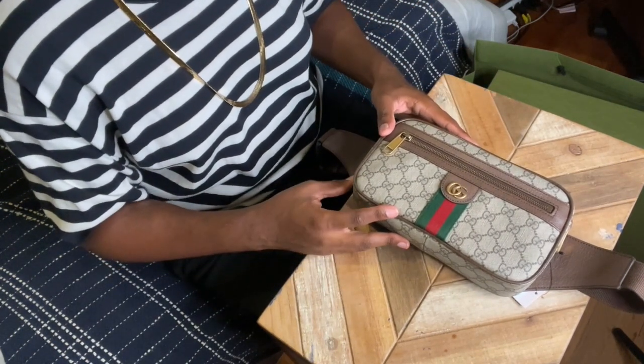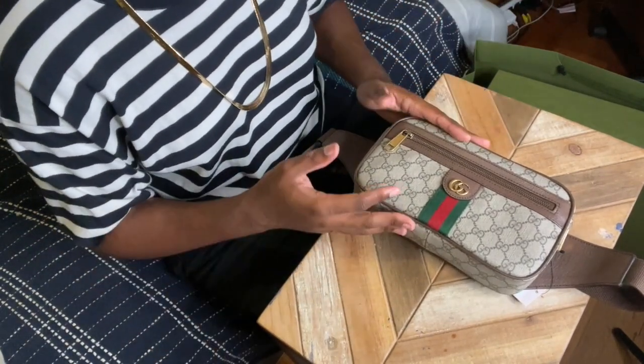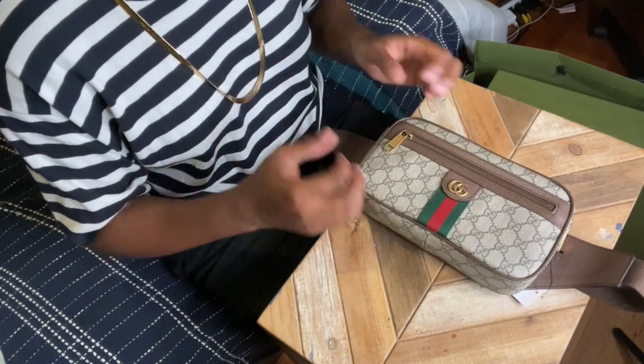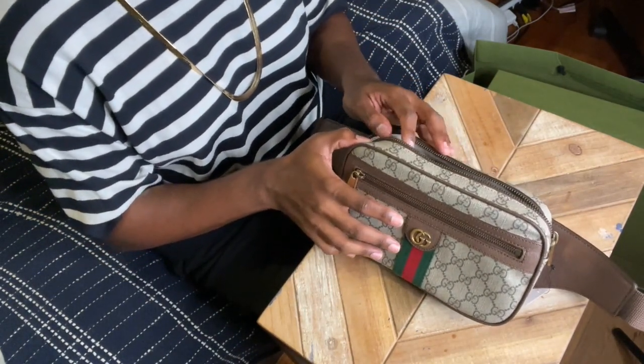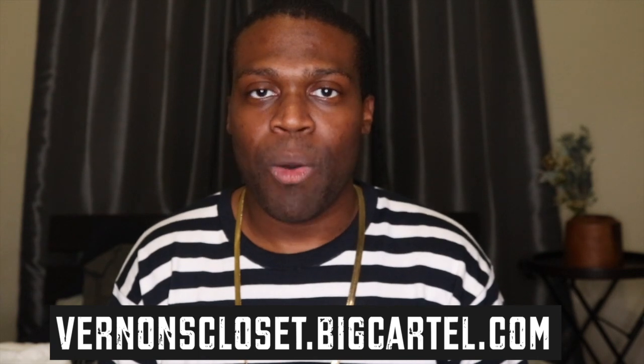I wanted to treat myself to a few luxury bag items and this is one of them. I'm really excited to have this for a very long time — I take care of my stuff, I hang on tight to my stuff. I can see myself being well into my 50s still wearing this bag. I hope you guys enjoy the unboxing and I will see you guys in the next video. Thank you so much for tuning in. Be sure to check out my website at vernonscloset.com. Peace.